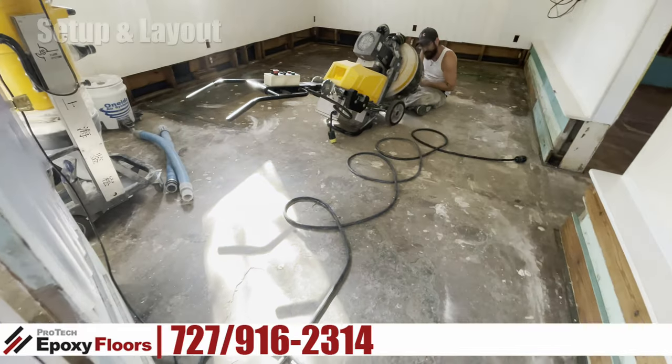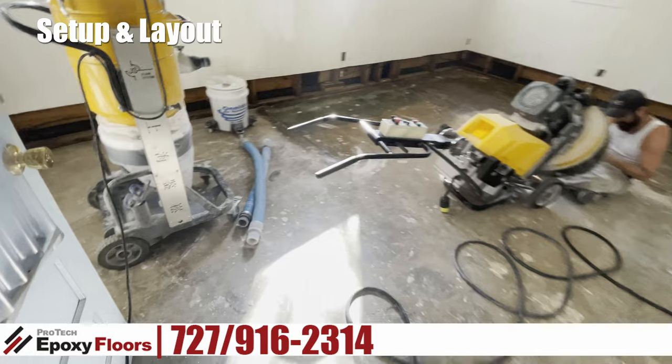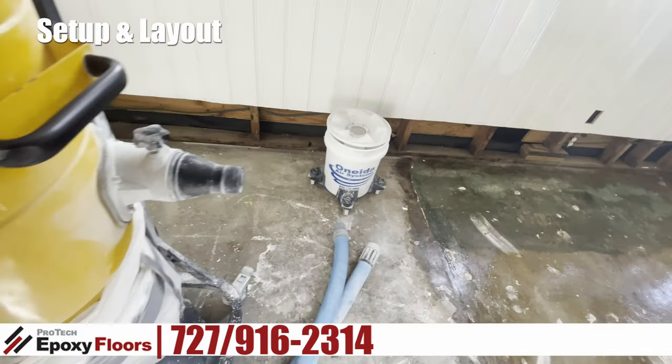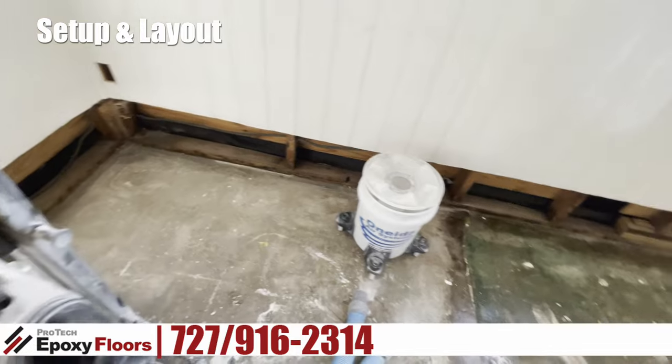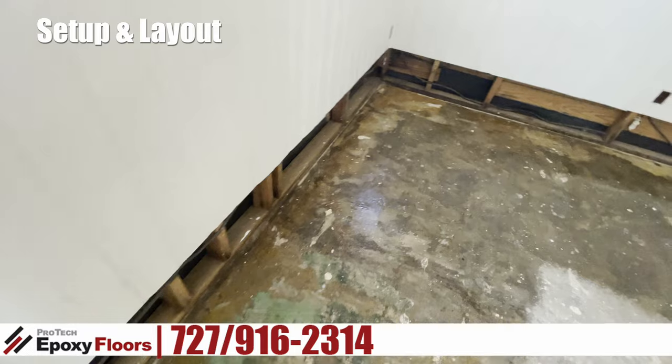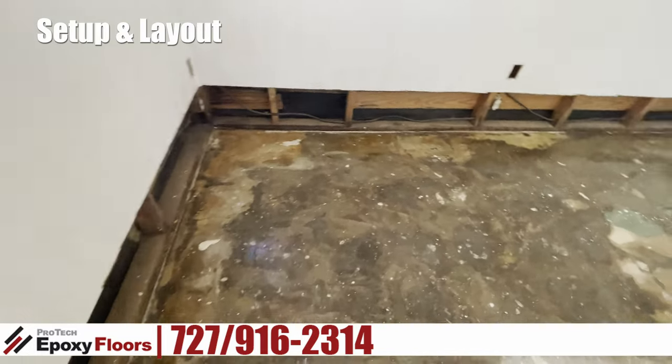Hi, this is Ross from ProTech Epoxy Floors, New Port Richey, Florida. Today we're starting a whole house floor interior in Tarpon Springs. We definitely have our work cut out for us on this job and we're only getting started.